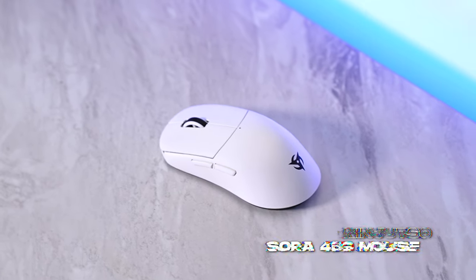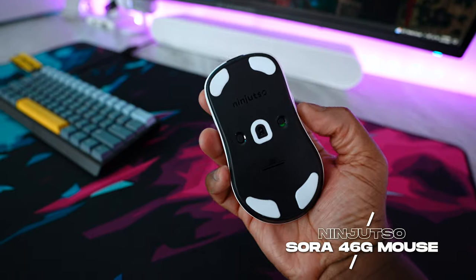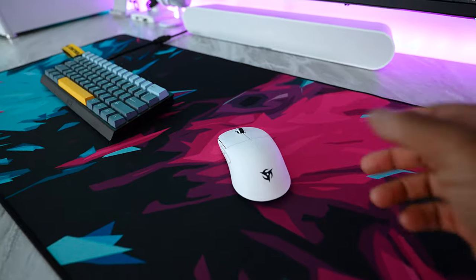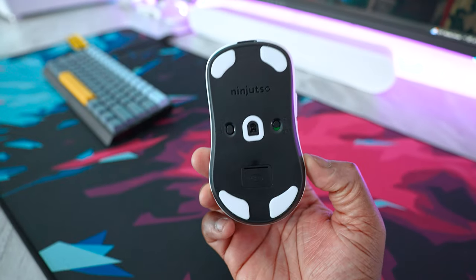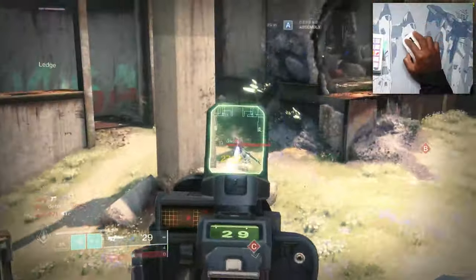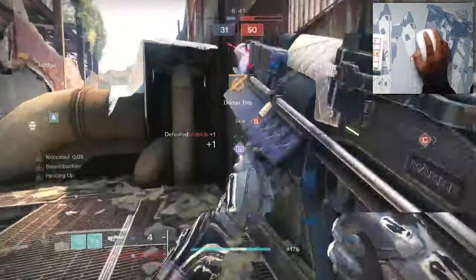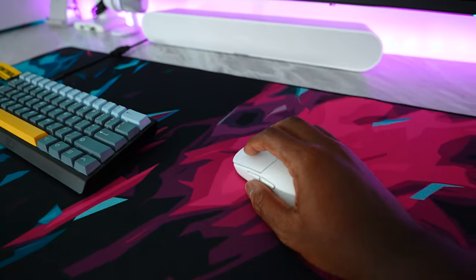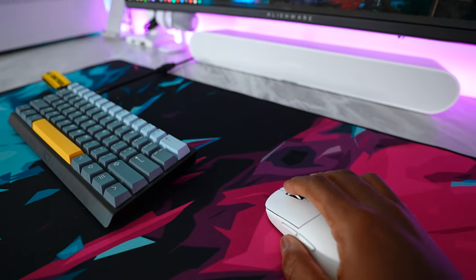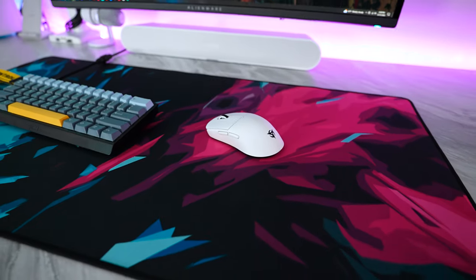For my gaming mouse, this is the new Ninjutsu Sora Wireless. It feels very similar to a Lamzoo Atlantis or an Endgame Gear XM1 Wireless, but weighs in at just 46 grams with really nice skates, especially on hybrid or control pads. I don't have any complaints — USB Type-C, really long battery life, and very nice clicks. The scroll wheel is perfect, the side buttons are great. One of the best mice under $100 you can get.